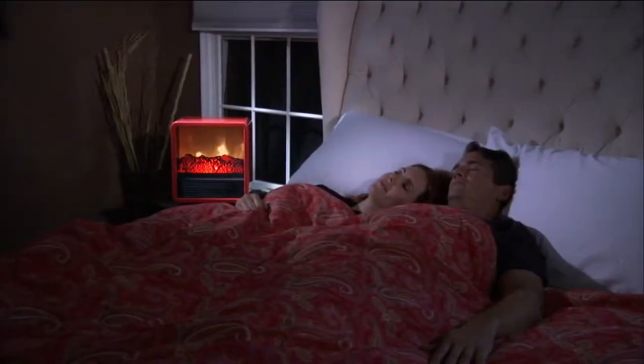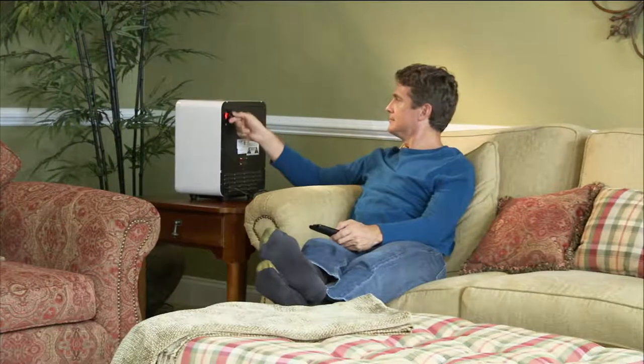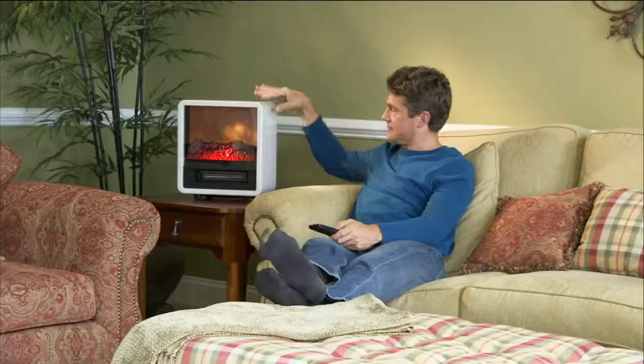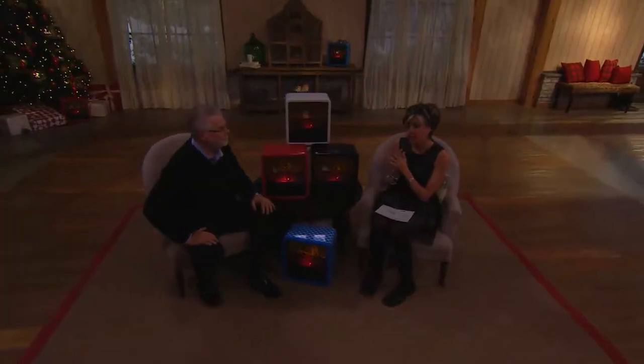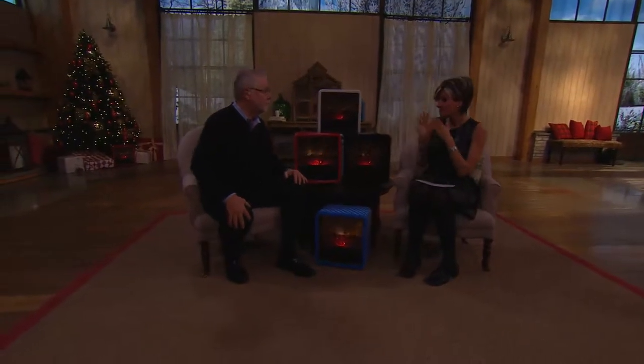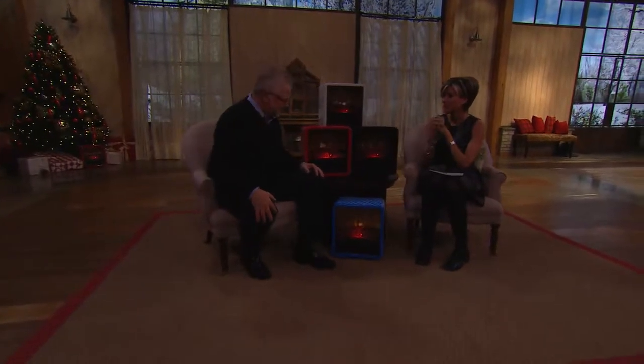My good buddy Joe Murray is here right now because this is tonight's top story. I saw this on QVC.com a couple days ago and I had to stop myself from ordering it, because I already have three Duraflame heaters in my house and they are the most economical way to heat a freezing house when you don't want to pay for expensive heat.